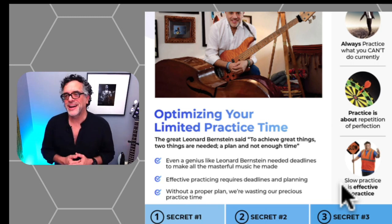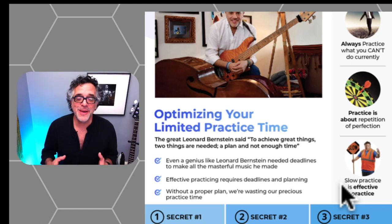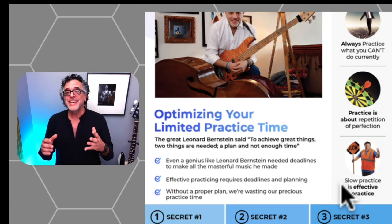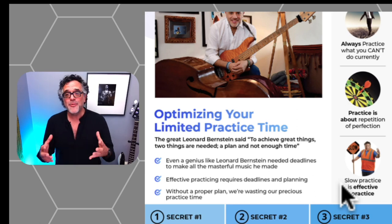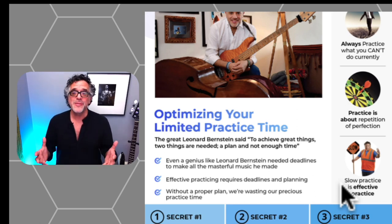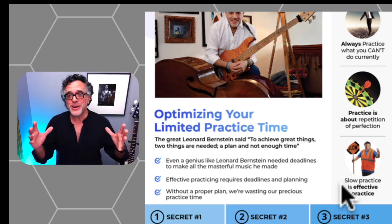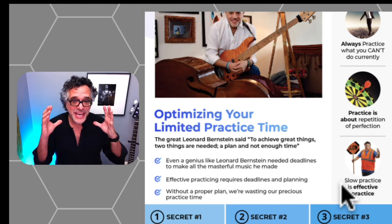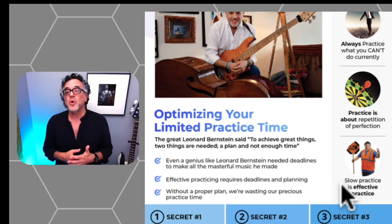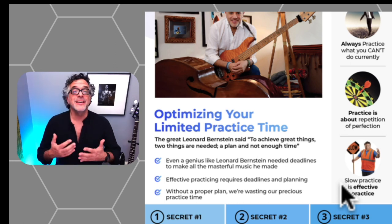Third: slow practice is effective practice. Going back to my childhood, I remember my mom screaming at me that I was practicing too fast. Even to this day I have to catch myself — sometimes I practice too fast, and for so many of my students this is a problem we work on all the time. You've probably heard all your teachers tell you this a million times, but I'll say it again: practice as slowly as possible. The only way to work something up fast is by practicing it properly slow.